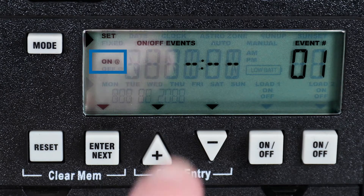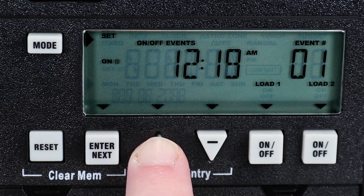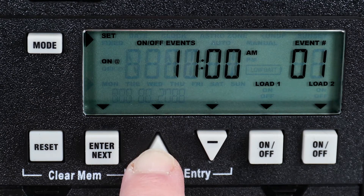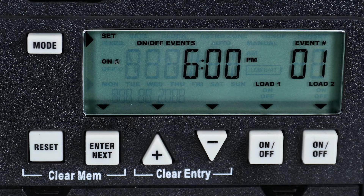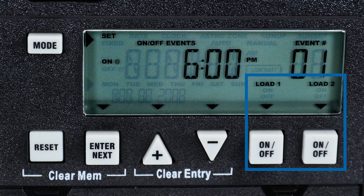To set the On event, use the plus or minus buttons to advance the time. For this example, we will set the timer to turn the lights on at 6 PM. If your timer has more than one circuit, you can choose which circuits are affected by this event by pressing the On-Off buttons on the right until the correct load or loads are displayed.